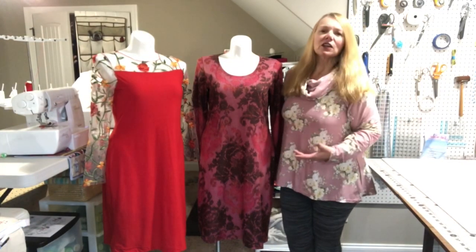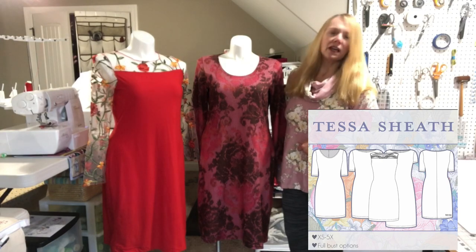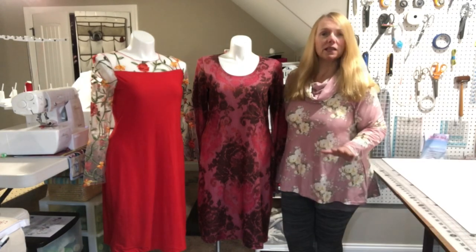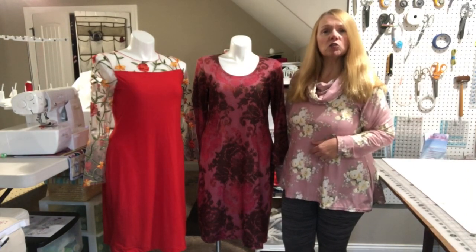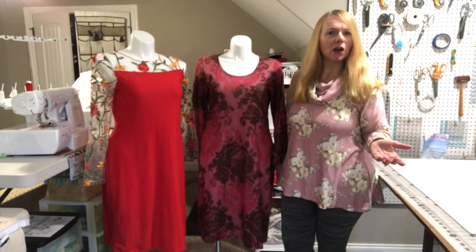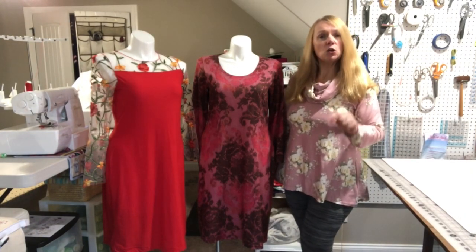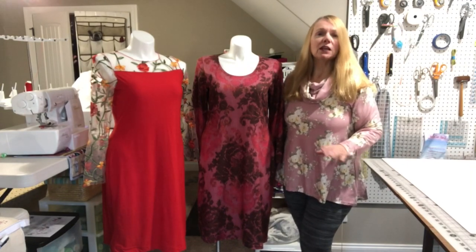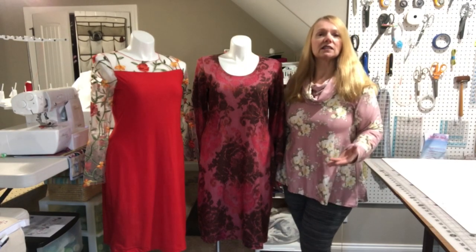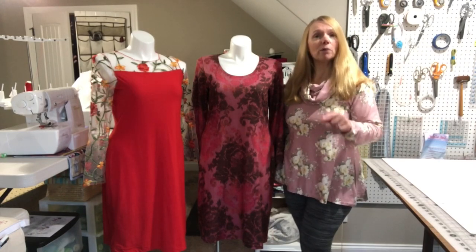What you see here is from Love Notions — this is the Tessa Sheath Dress. It's a knit pattern and it's been updated for their inclusive sizing and the new size chart, the new sizing block that Love Notions began using a year or two ago. If you've previously purchased the Tessa Sheath Dress, the updated pattern is already in your account — just go and re-download it. The size range now goes from extra small through 5X.